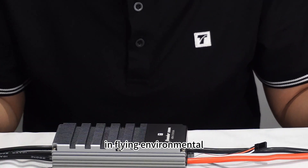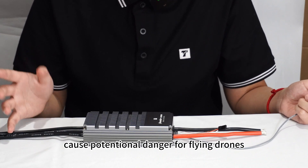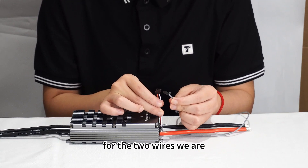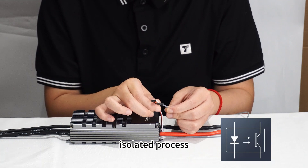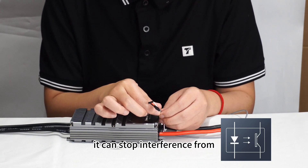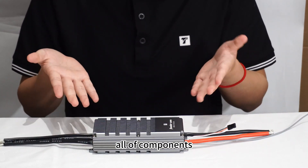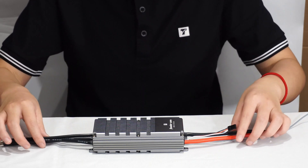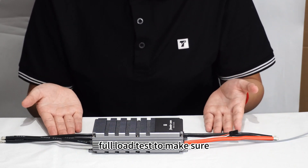In a flying environment, there are other signals which can cause potential danger for flying drones. So for the signal wires, they are shielded by a complete isolation process. This stops interference from both inside and outside, making the flight safer.